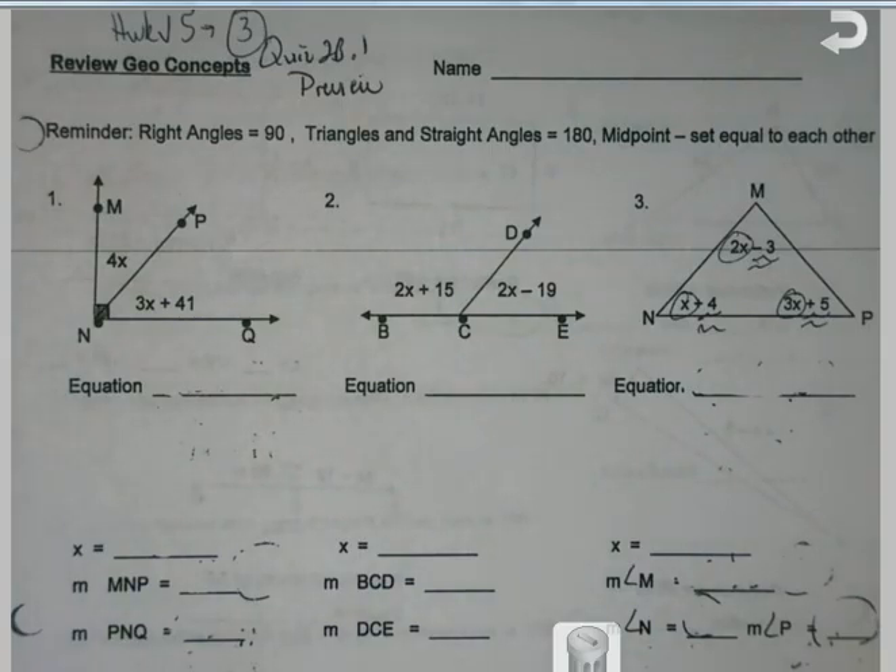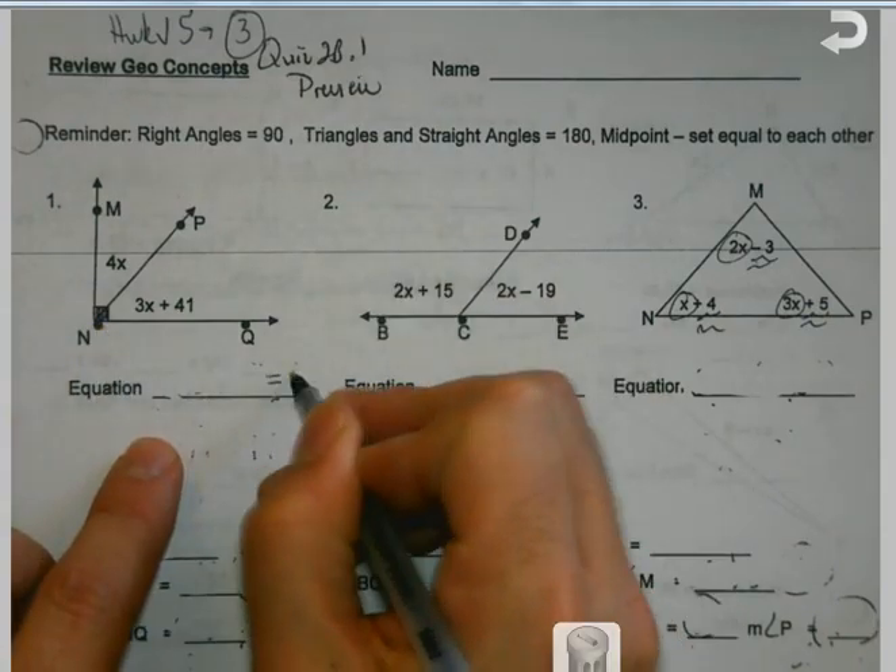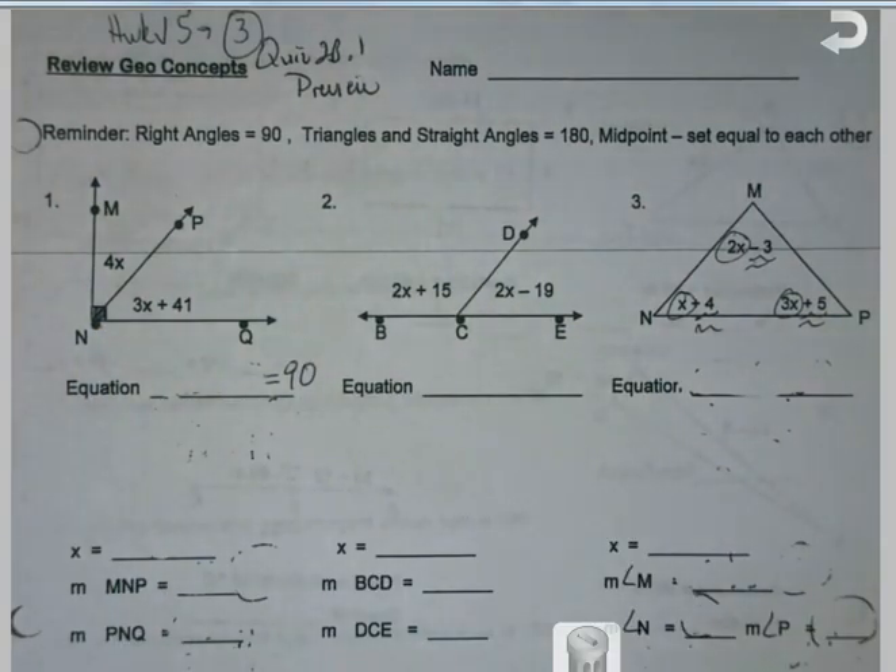So today, let's see what we got. I see the little square there, so I know this is going to equal 90. What's going to equal 90? Well, these two things put together are.